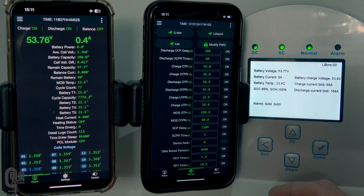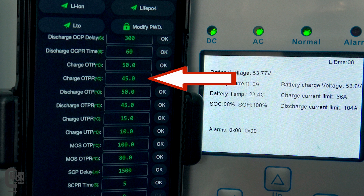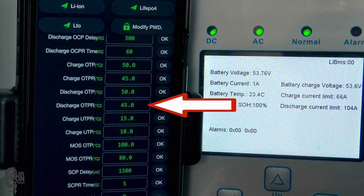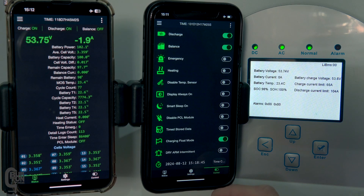Looking at the settings on the BMS, we can see that the charge over-temperature protection should activate when the temperature goes above 50 degrees Celsius and it should deactivate when the recovery temperature drops below 45 degrees Celsius. The discharge over-temperature protection and recovery is also set to the same 50 degrees and 45 degrees respectively, so both the charge and the discharge control should turn on and off at the same time.